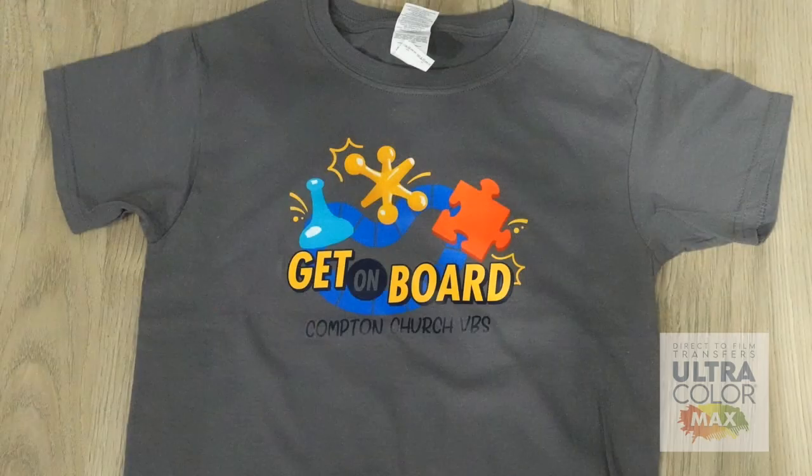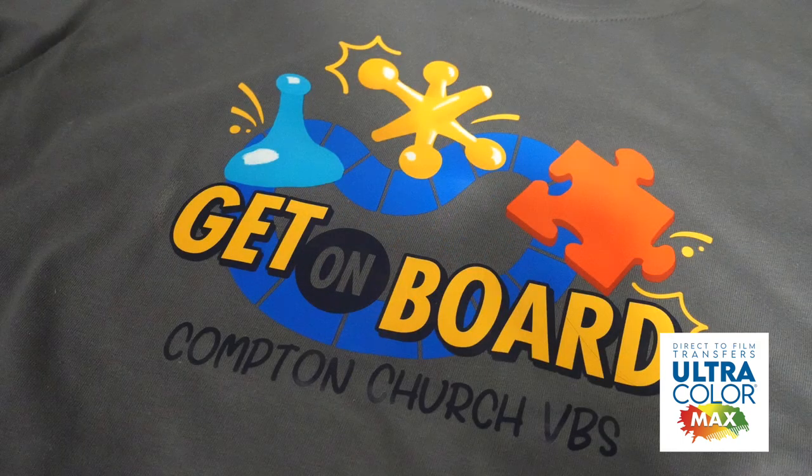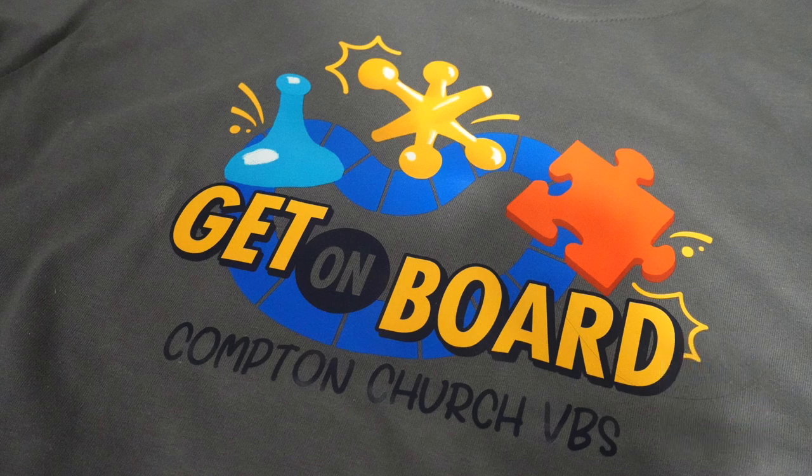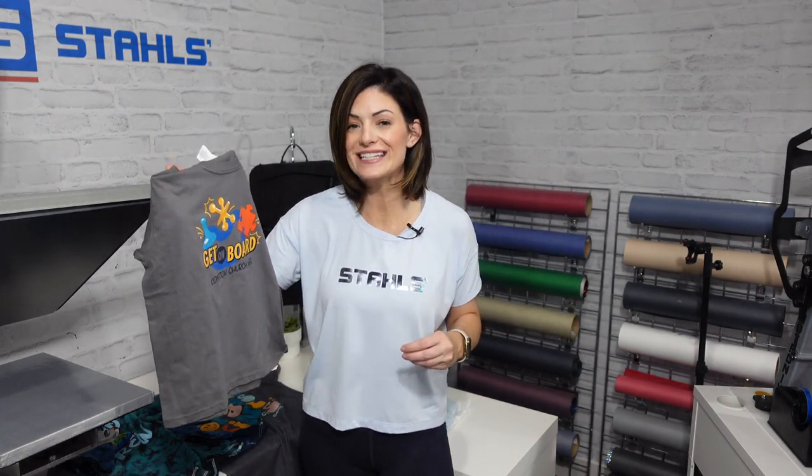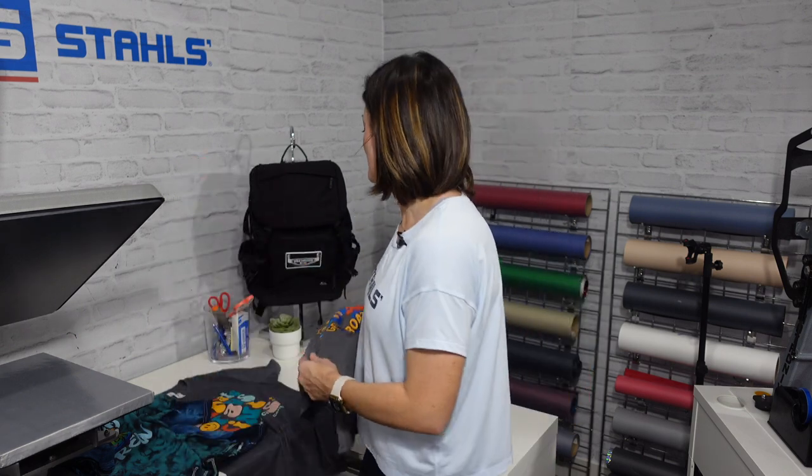Let's talk about full-color opportunities with our Ultra Color Max. This one is for a Vacation Bible School. If they only have five kids that complete the order and want shirts, you can still take on that order because Ultra Color Max is a one-piece minimum. You do not have to adjust artwork, adjust cost, or take a hit in case the minimum doesn't turn out the way your customer was thinking.